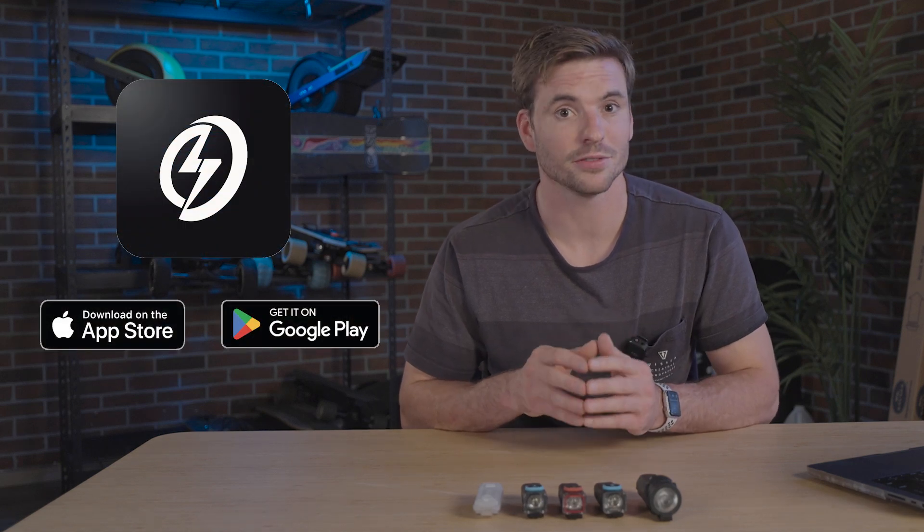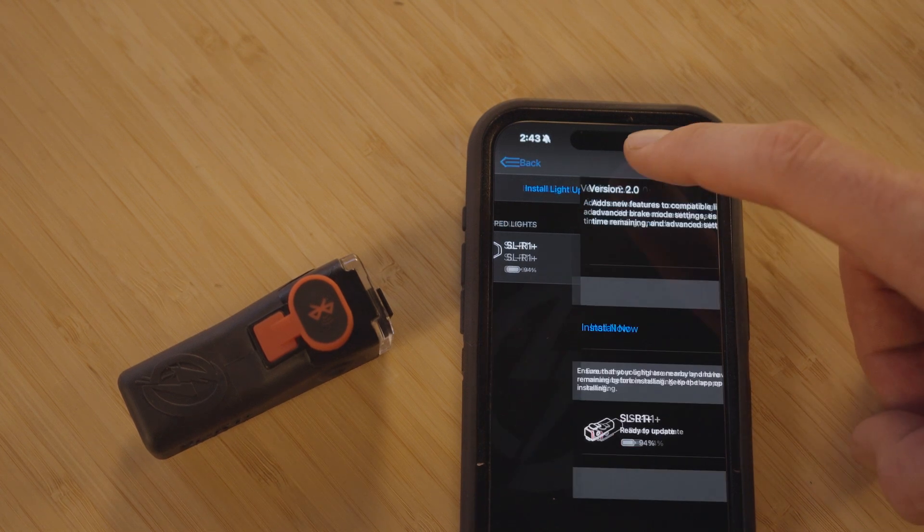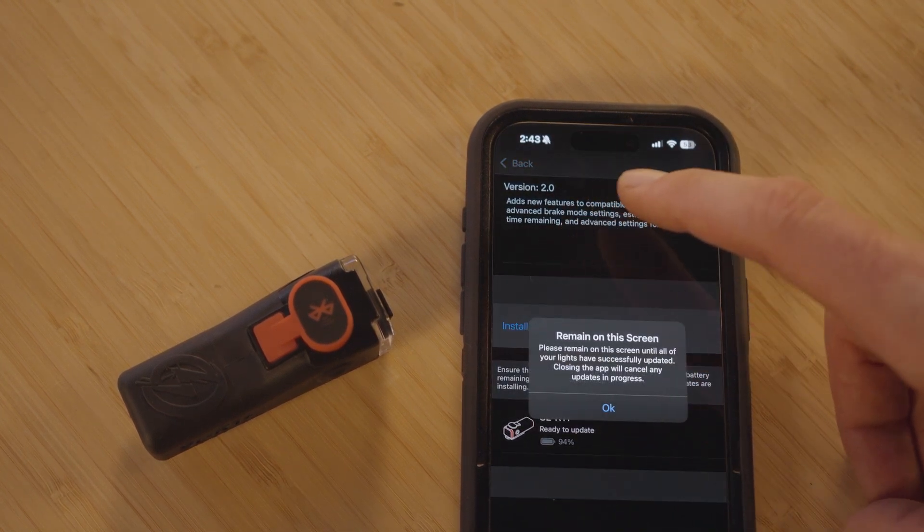So that's everything with the 2.0 firmware. To update your lights, make sure you have the latest version of the app downloaded from the app store and your lights have at least 25% charge before updating. Let us know what you're most excited to try.